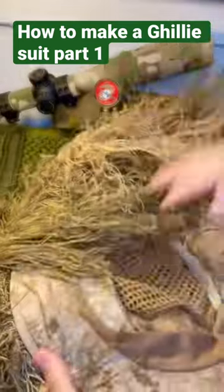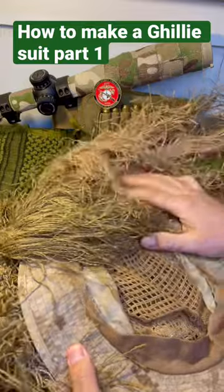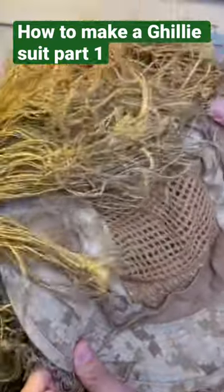Later on, we'll talk about why I use a tan color and some other considerations, like a vent here, because it gets very hot, in my next video.